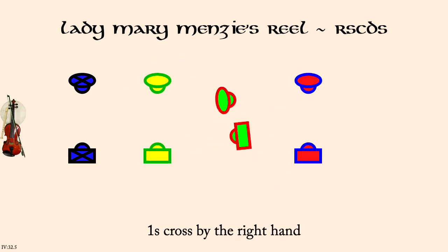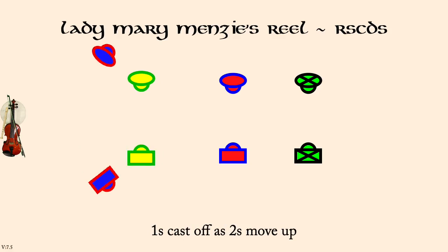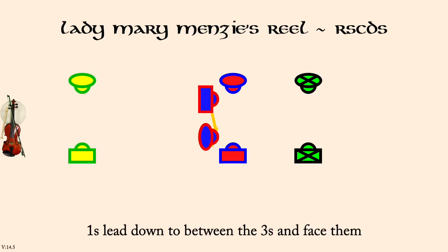Ones and twos, right hands across three quarters. And back by the left. Ones cast down as twos move up. Ones cross up to face twos. They set. Ones lead between threes and face them. They set.